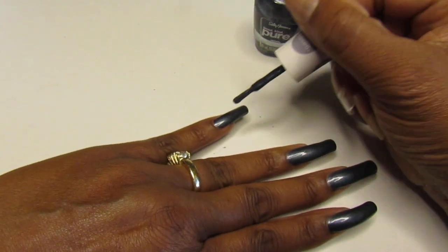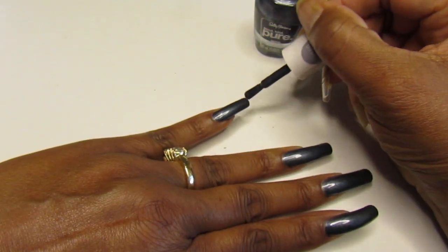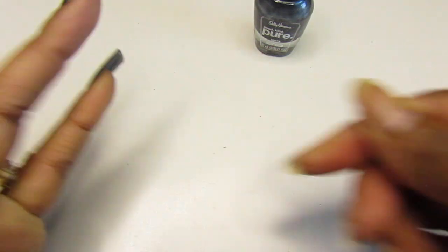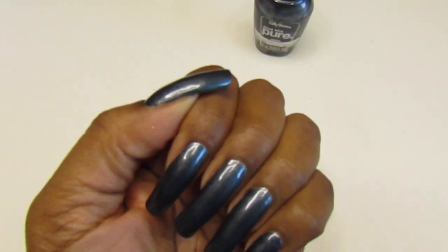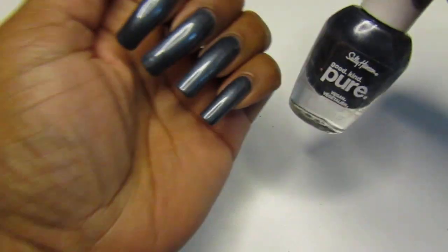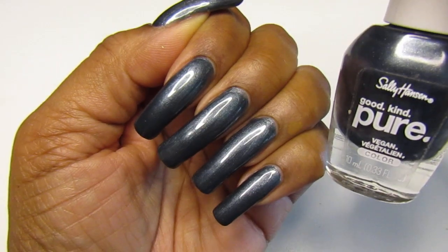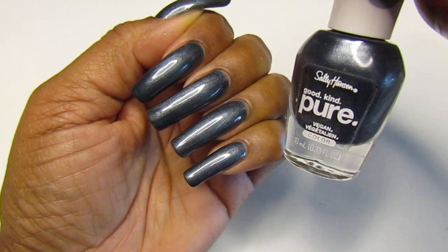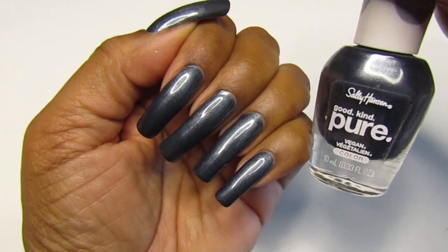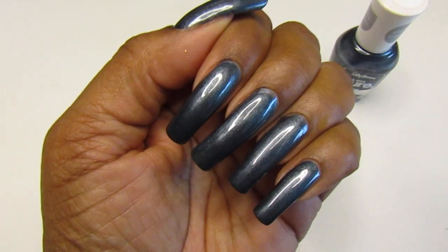I'm loving this one, guys — this one is extra extra pretty. You might want to get your hands on this one if you see it. That is gorgeous! Two coats — look how pretty that is. Again, number 400 Lava Rocks, two coats. Let me know how you feel about this color. It almost looks a little blue-ish too — let me know what you guys think. Happy Tuesday, and you guys have a safe day — love you, bye!